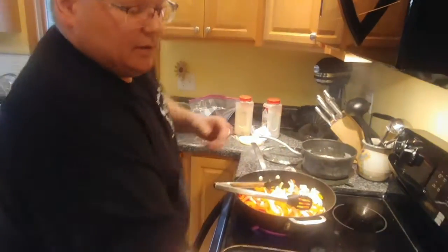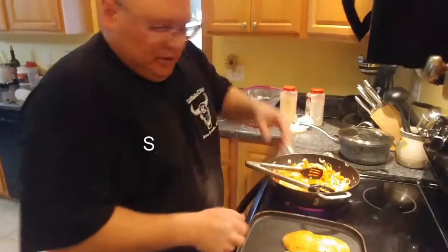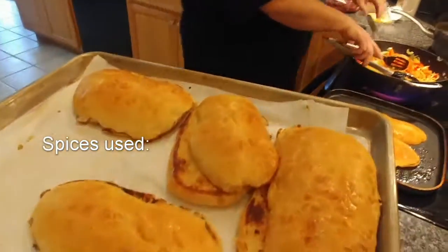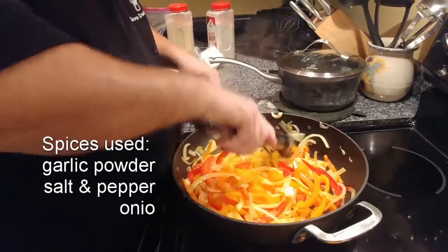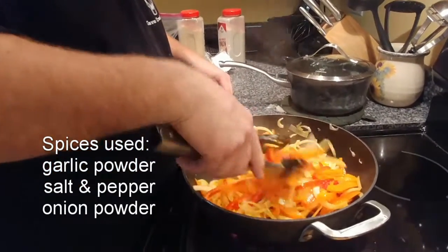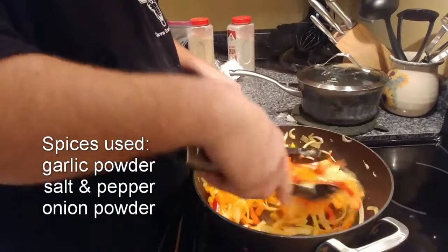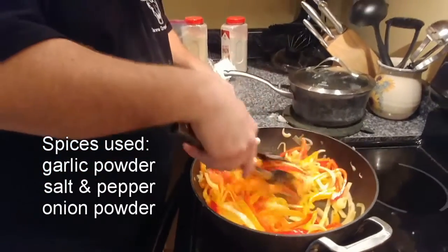What are you using to sauté? Butter - what else would you use? Toasting buns, sautéing some veggies. How do you know when they're ready? When they're golden brown. We want to soften them up.